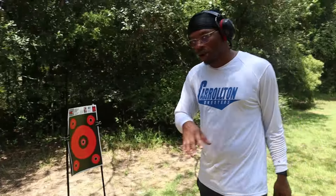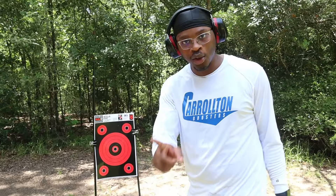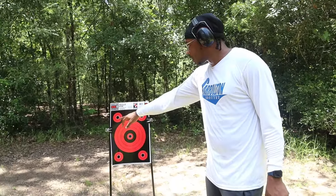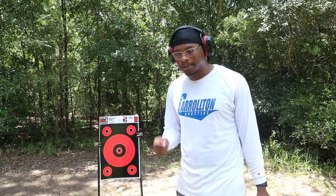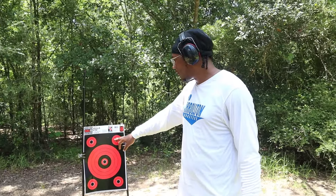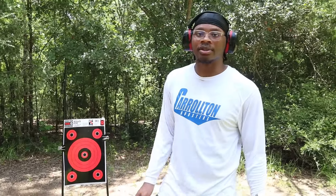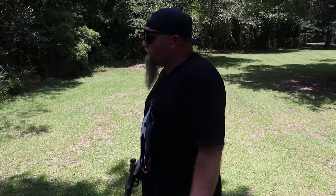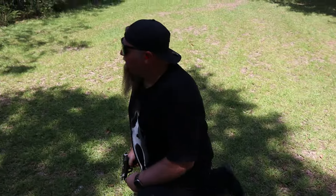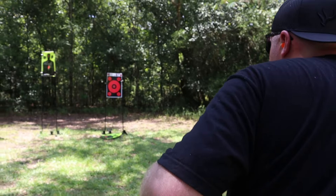One of the videos we shot earlier I accidentally shot the target stand, so now we have to shoot a little bit shorter. What we're going to do is a one-knee shot — get down on one knee and see how accurate we can be. The gun holds 16 rounds, so we'll load up 15. Alex is going to shoot five on the top target, five in the middle, and five on the bottom. Then Richard does five-five-five after.